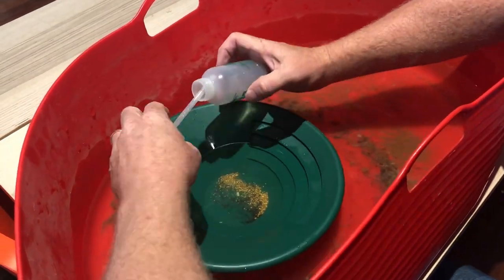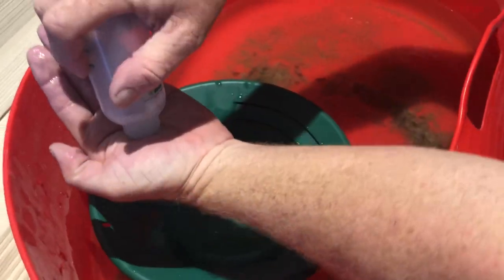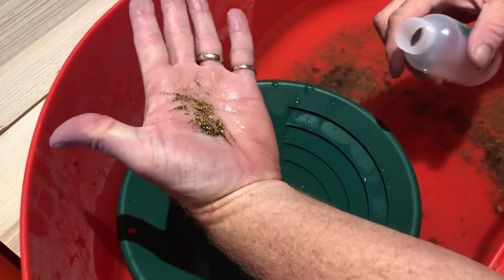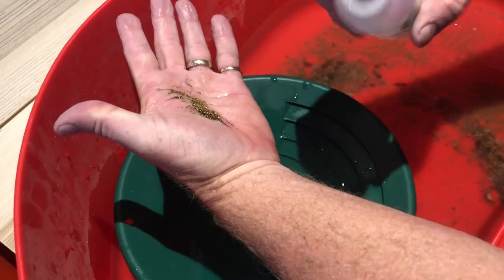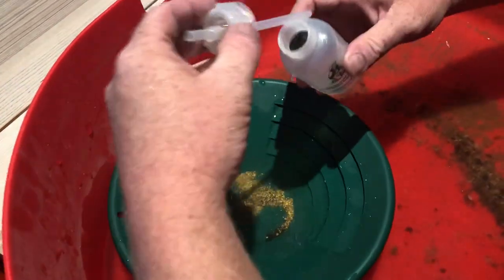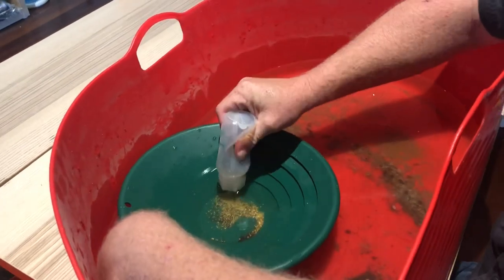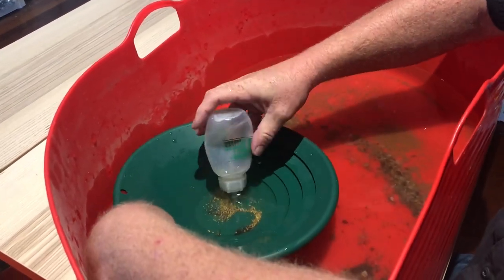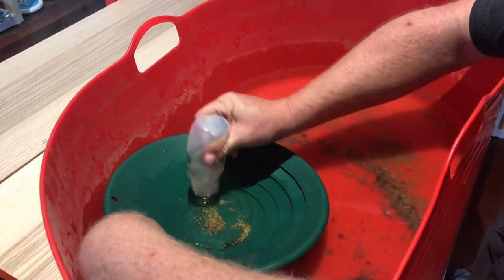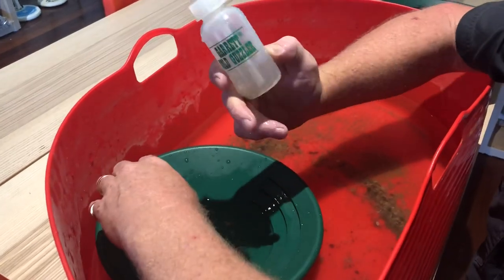In the bottom of this snuffer bottle now — if I tip it out on my hand — is all the gold I just sucked up. You can still see there's a stack of black sand in there, but that's basically all you do. You don't need to over-tighten them; just squeeze in, suck it up — simple as that. Squeeze it again as you go. Very simple to use — that's the snuffer bottle.